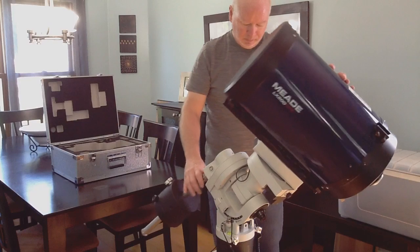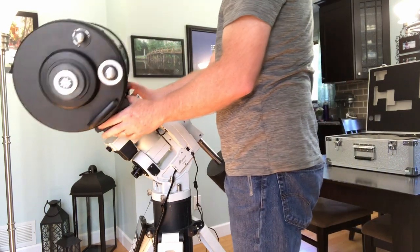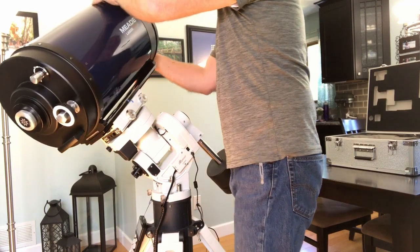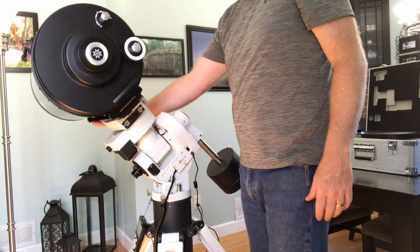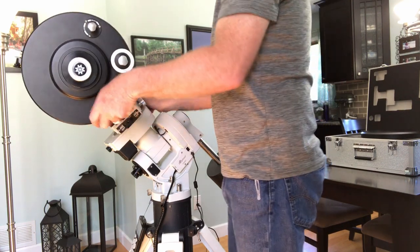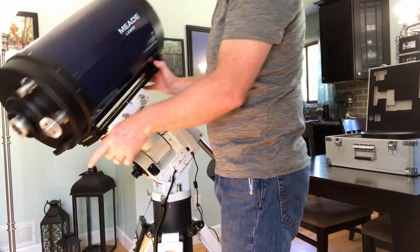If I put it in pretty close to any orientation, it should stay pretty well balanced. This one's still off just a little bit. The way you fix that is pretty easy — I'm just going to engage this again. So that one's nose heavy right now. Actually, I'll just take the dew cap off and see what that does. Just taking the dew cap off made it quite a bit back-end heavy — that's kind of surprising.